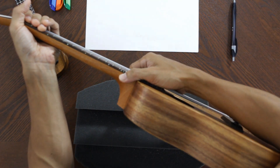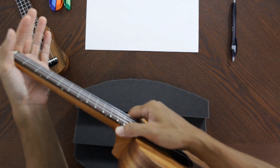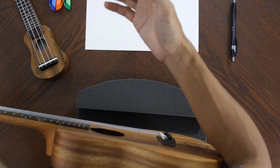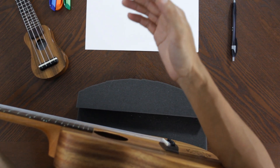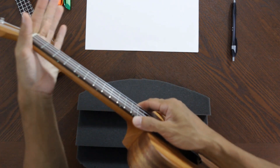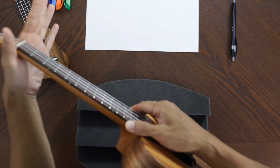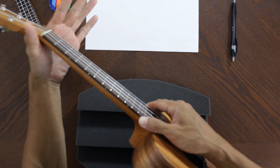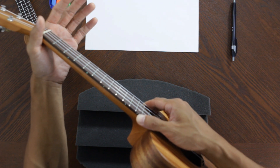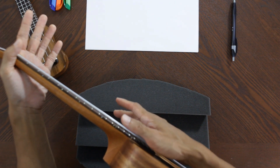Once you turn your ukulele to you and hold it to your body, the pressure is going to be right where your forearm is pulling it to your body, just lightly. And then your fretting hand is going to be just kind of cradling it — really, really relaxed.